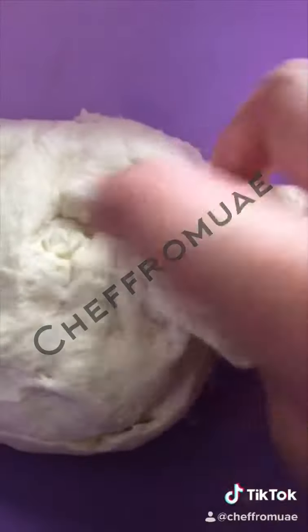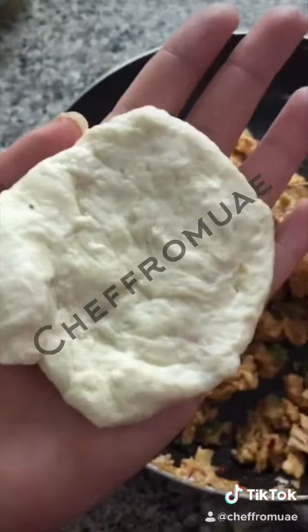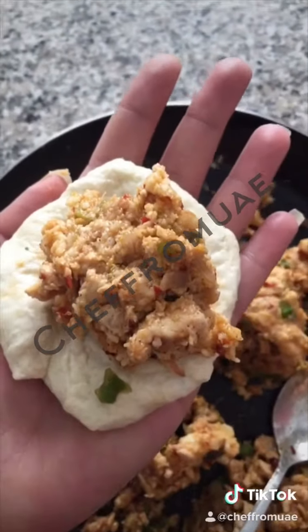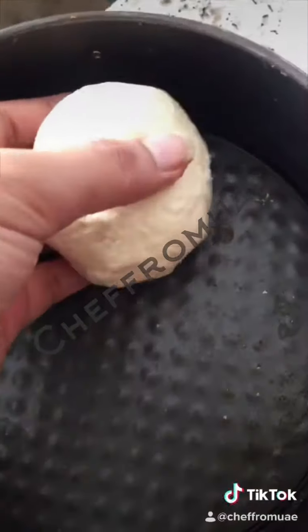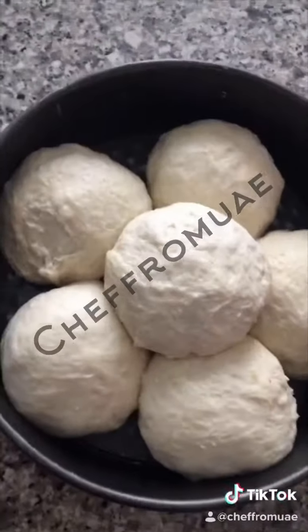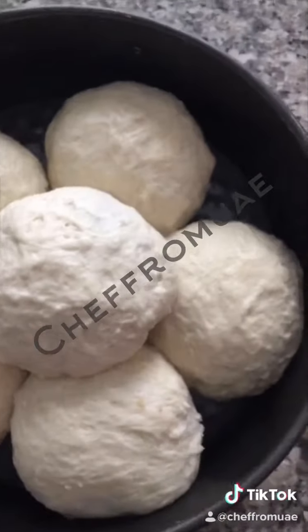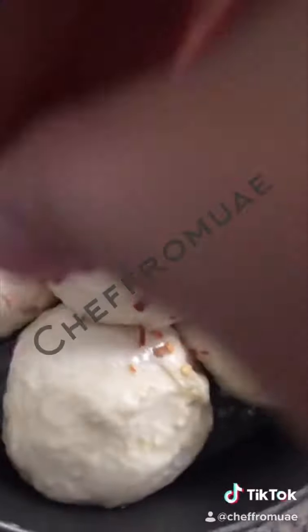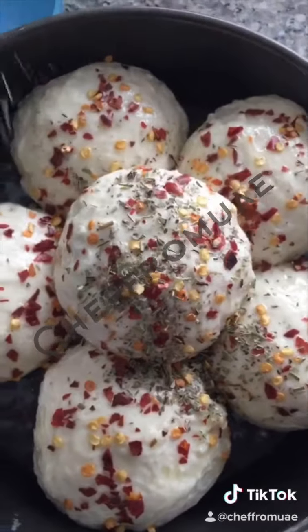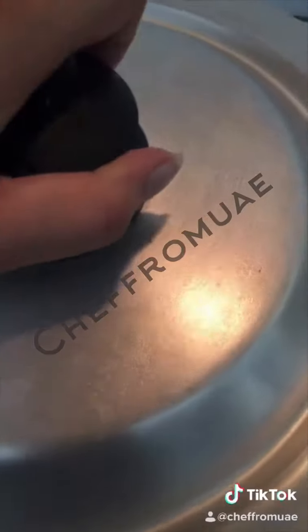We will make small pieces and the pieces are ready. Now I will fill them and seal them. I will use a baking pan and grease it. Now let's put them in the oven. Then sprinkle chili flakes and add some pizza seasoning.